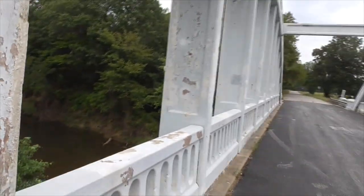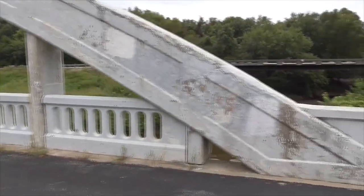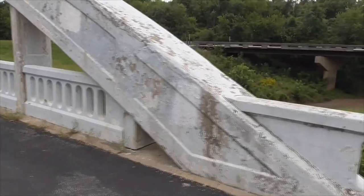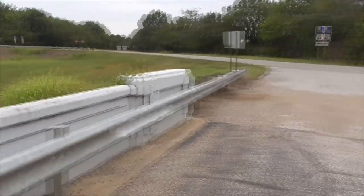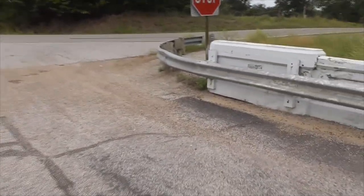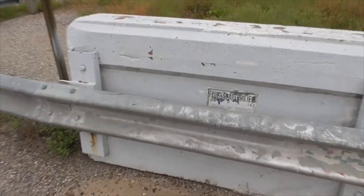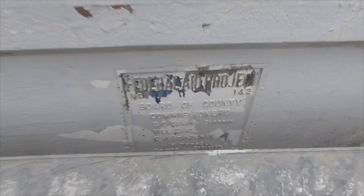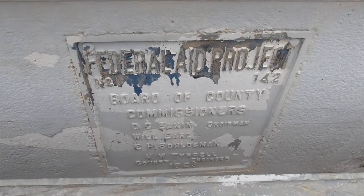There are a lot of tourists coming through here, so it gets real noisy sometimes. Over here, there's a marker on the side of the bridge. It's always fun to find these little markers. From the Federal Aid Project, number 142, Board of County Commissioners.